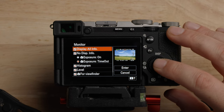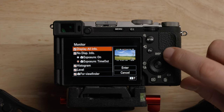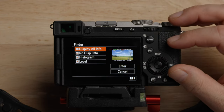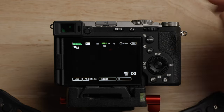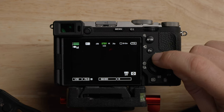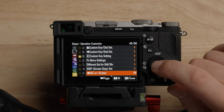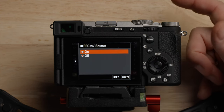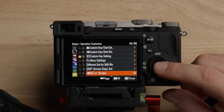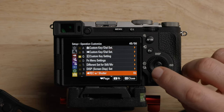Record with shutter — super important. I think a lot of people miss this one. What this allows you to do is press the shutter button and it'll start and stop recording. Make sure you turn that on. I don't even know why this is an option — I find the easiest button to find when starting or stopping recording is the shutter button. So make sure you turn that one on.